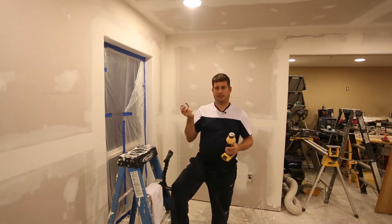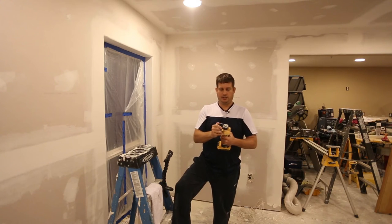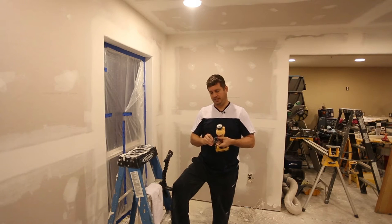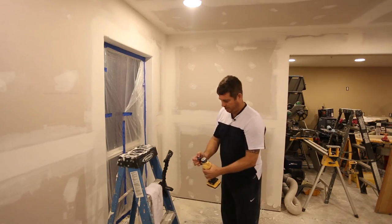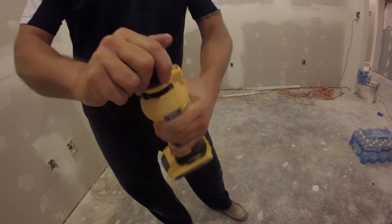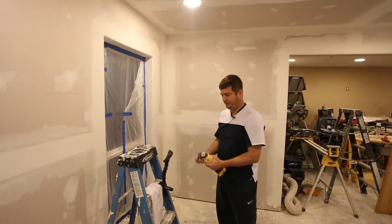One of the features that I really like is it comes with a nose guard, and the nose guard literally just slips on and off and can be height adjusted. You can see here that it just slips in and slips out — it's very, very easy.